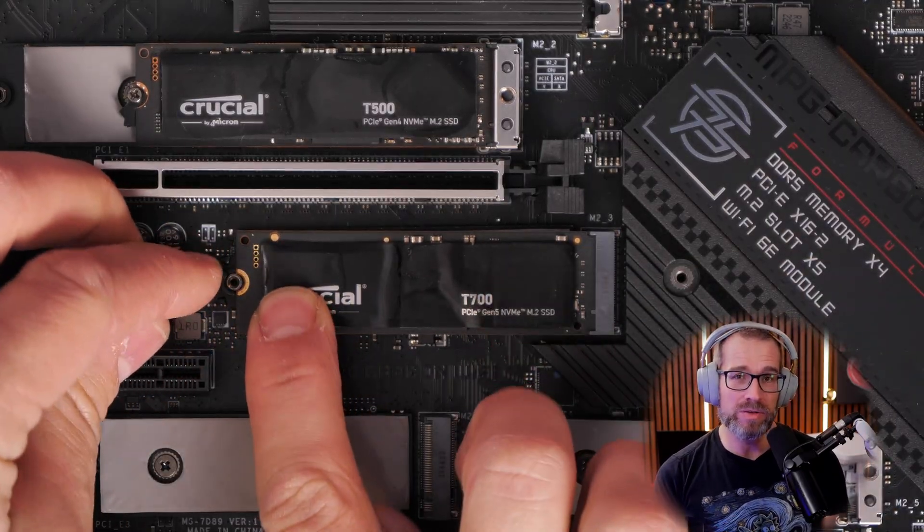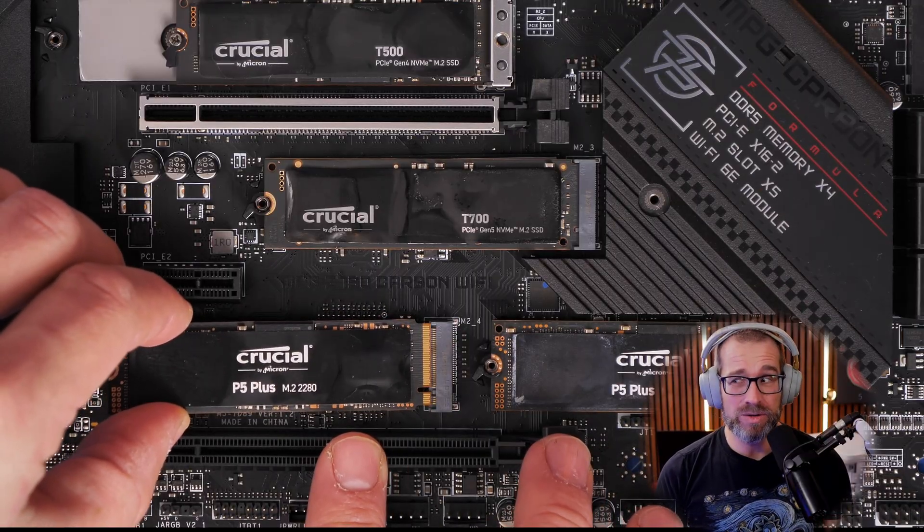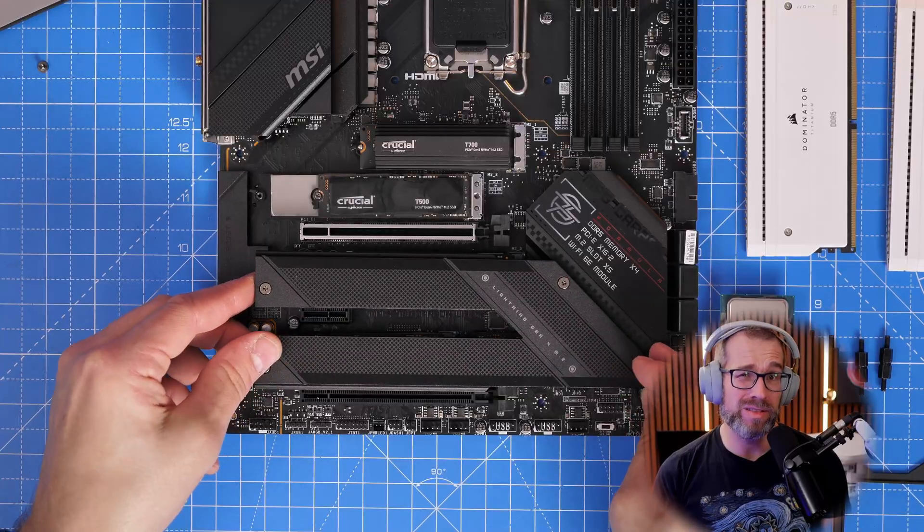Imagine we lived in a world where AI wasn't leading to massive increases in NVMe storage prices and PC building was more affordable. If you've managed to fill all the ports on your motherboard with NVMe SSDs and are wondering about different options to install extra drives and whether they'll work, then this video might be for you.